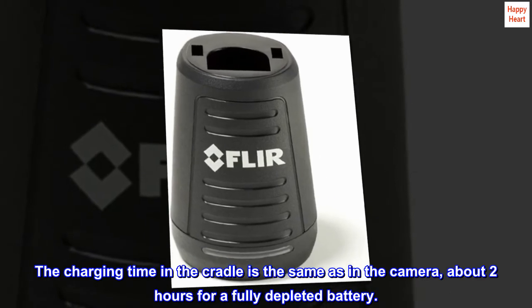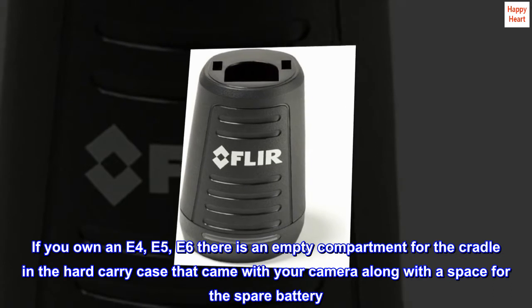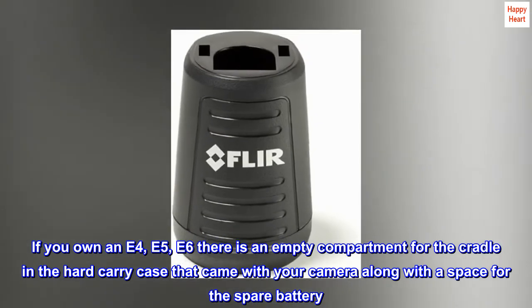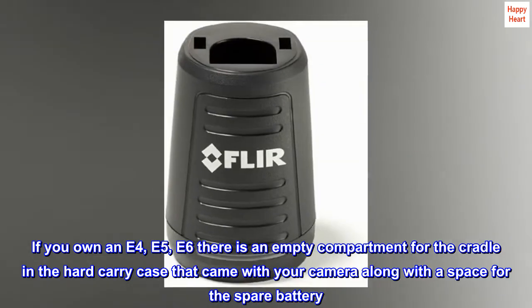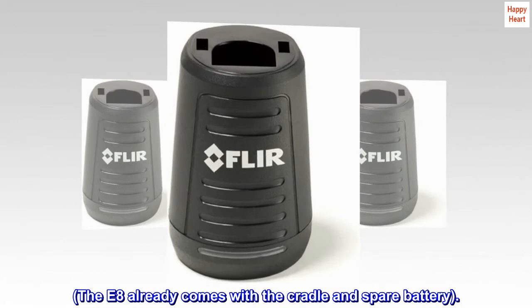If you own an E4, E5, or E6, there is an empty compartment for the cradle in the hard carry case that came with your camera, along with a space for the spare battery. The E8 already comes with the cradle and spare battery.